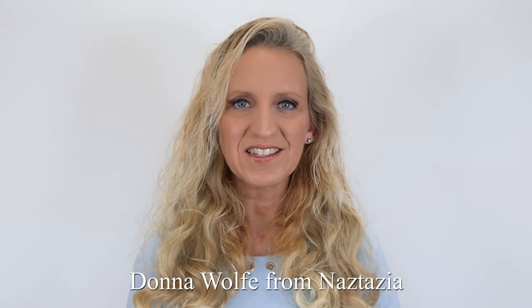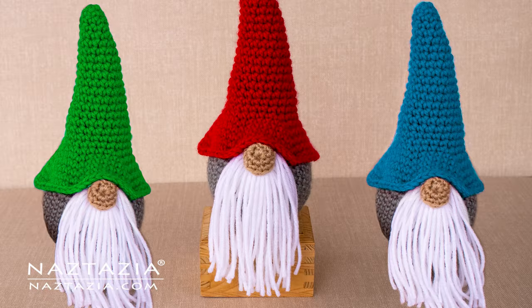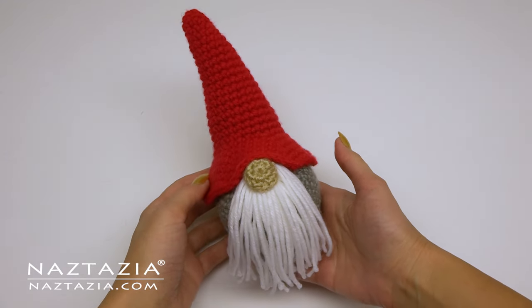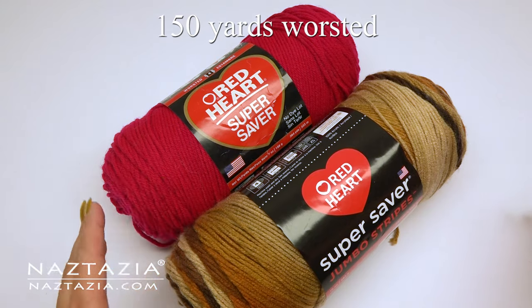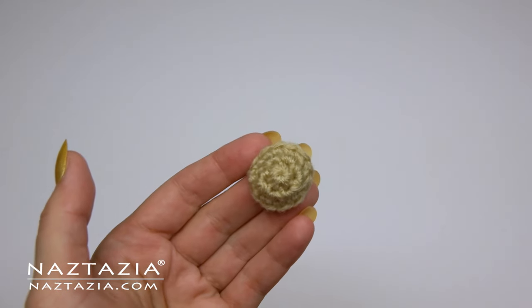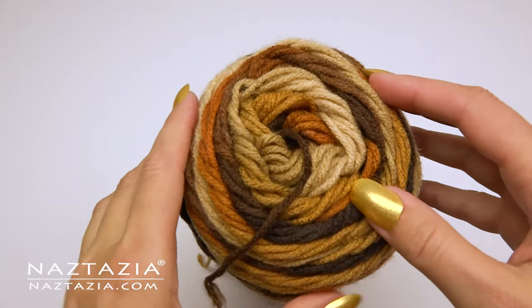Hi, I'm Donna Wolfe from naztazia.com. Today I'll show you how to crochet a Christmas gnome. To do this you will need some experience with crocheting in the round. I'm using 150 yards of yarn and a size G hook. We'll start with the nose first.